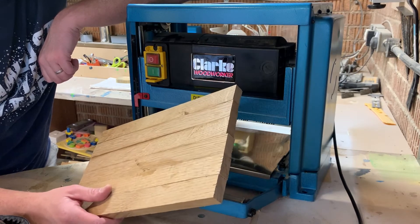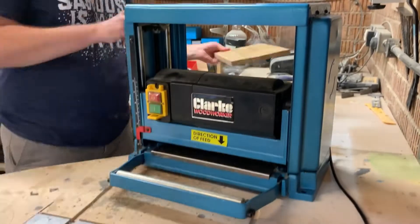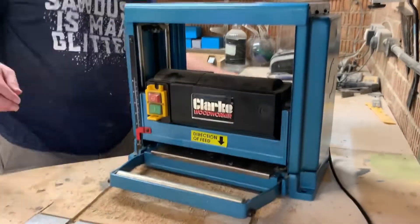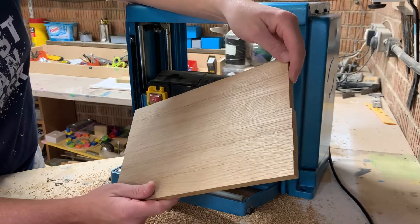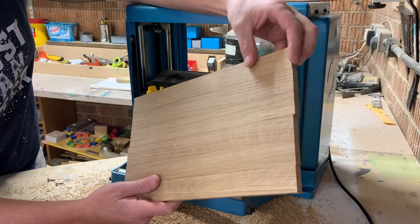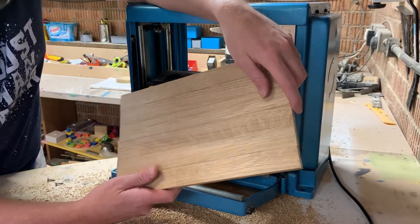This is the first real go with this thicknesser so let's see how we get on and see how it performs. Let's hope for no sniping. There we go — I'm going to put it smooth. Still need to sand but I'm happy with that. That is much quicker than using the sand, even the belt sander. I'm impressed.